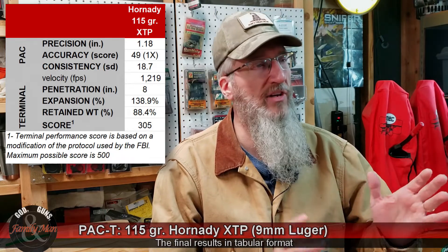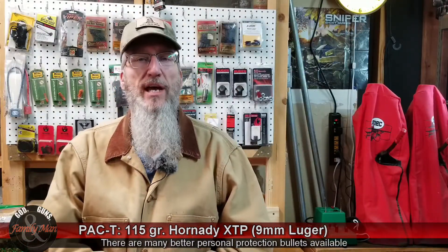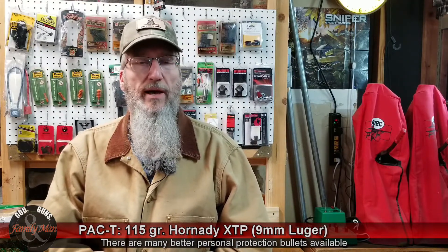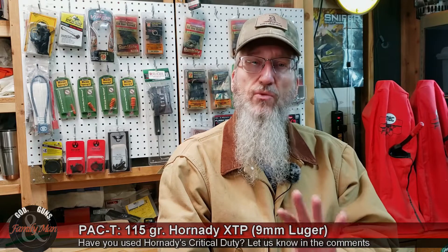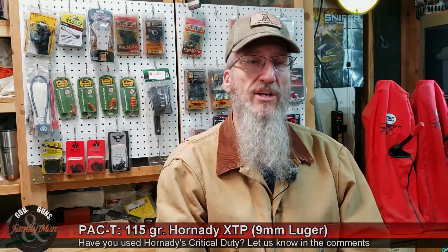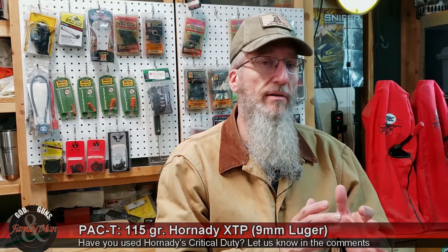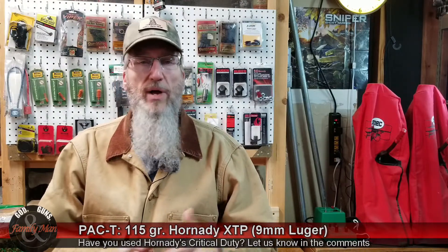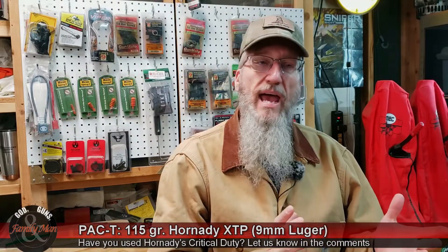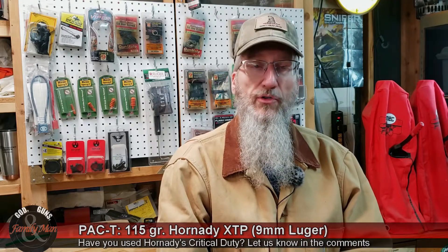The Hornady XTP earned just 305 points out of a total 500 points. Overall, my take is that they're not a bad bullet — certainly not terrible — but for personal protection there are a lot of bullets that are quite a bit better than the Hornady XTP. A person could consider these bullets for target practice, but if that's the context, why not go to the Hornady HAP, which is another hollow point bullet not designed for a lot of expansion — far less expensive and certainly a good one for range use. The XTP did okay, but there are better choices if you're thinking about personal protection.